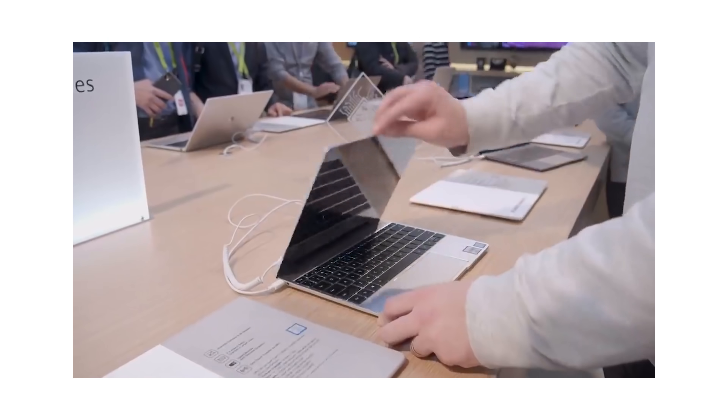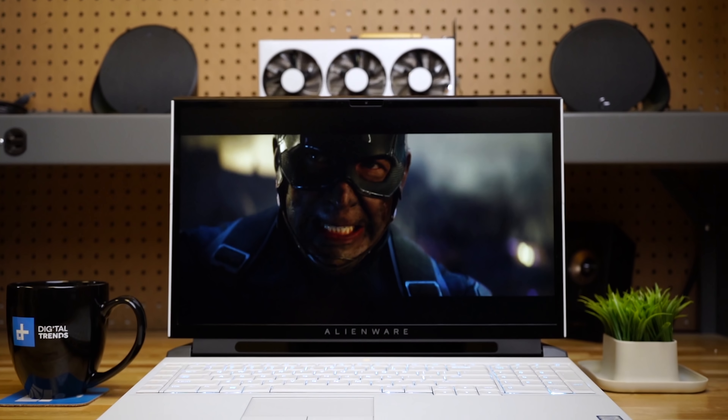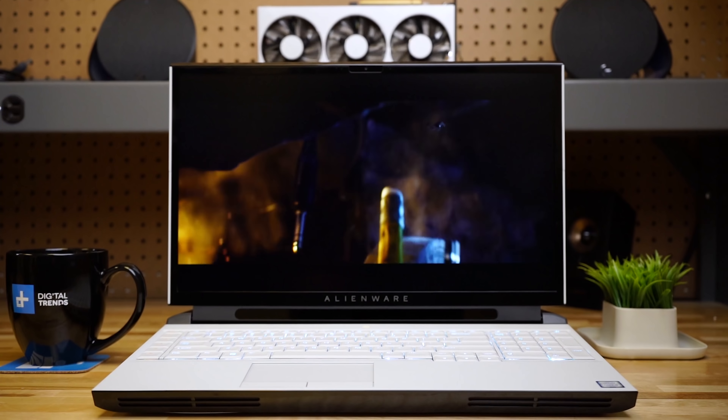There were a lot of cool laptops at CES 2019, but there was one that came as a bit of a surprise, and that was the new Alienware Area 51m. What's really interesting about this laptop is that unlike all of its peers, it wasn't trying to be super thin and light. This laptop is all about performance, so let's take a look at what that means in real-world gaming.